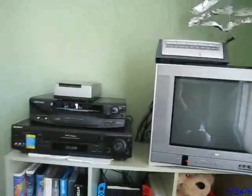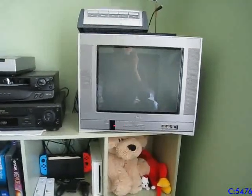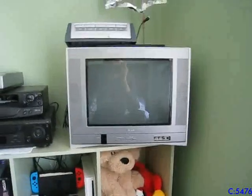Alright, I'm not going to play any games — I just wanted to show you how it functioned. I hope you enjoyed watching this video of me showing the TV. See you later.